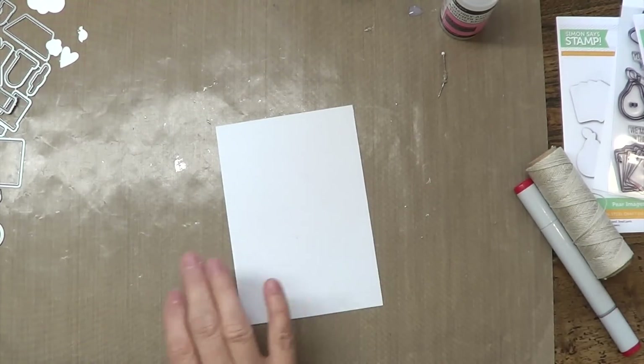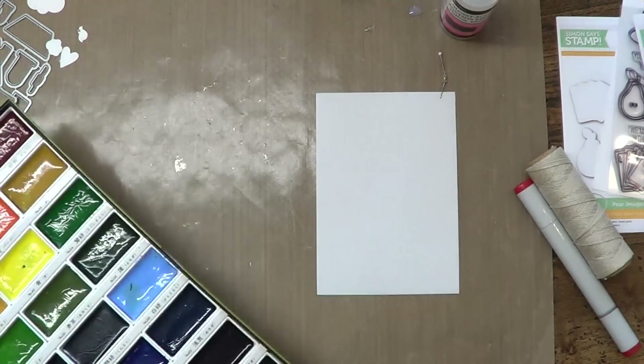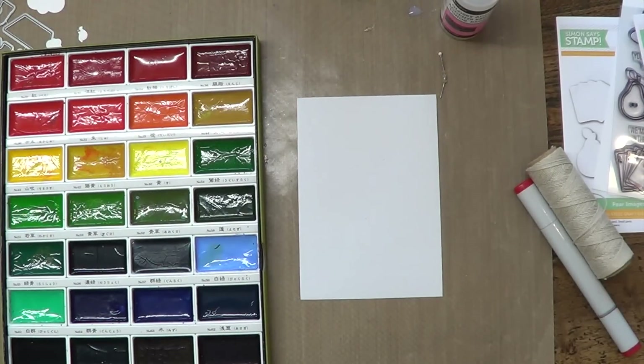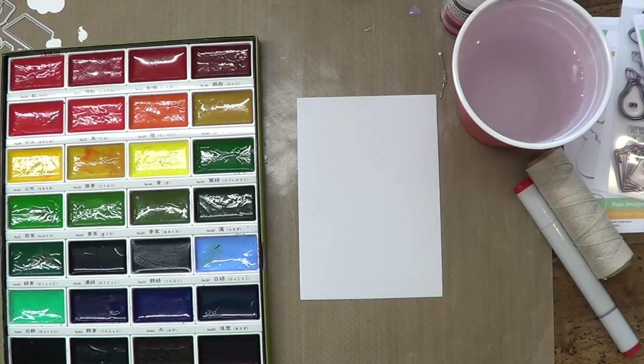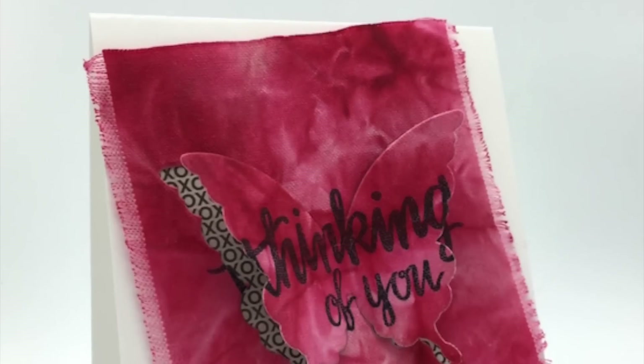This is sticky back canvas. I love it. It's got a nice sticky back — you can adhere it to anything. And we're going to be using these wonderful watercolors. They're nice and opaque. I discovered this the other day when I was creating this card.